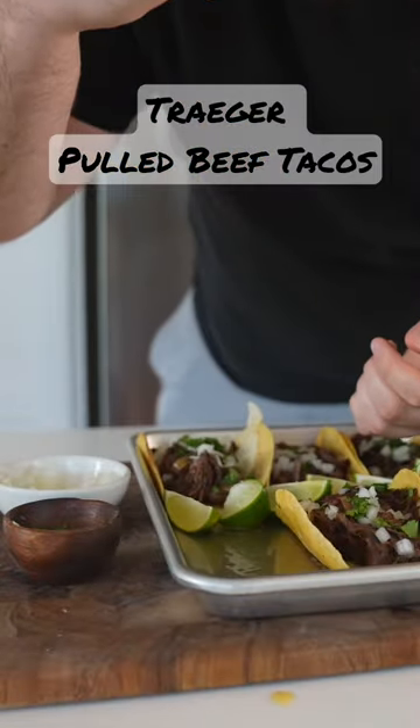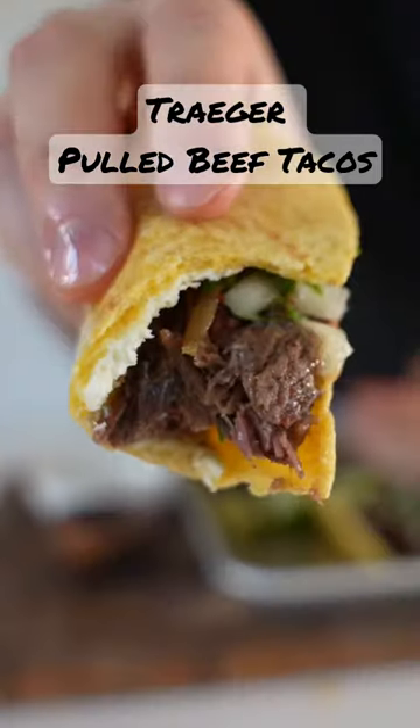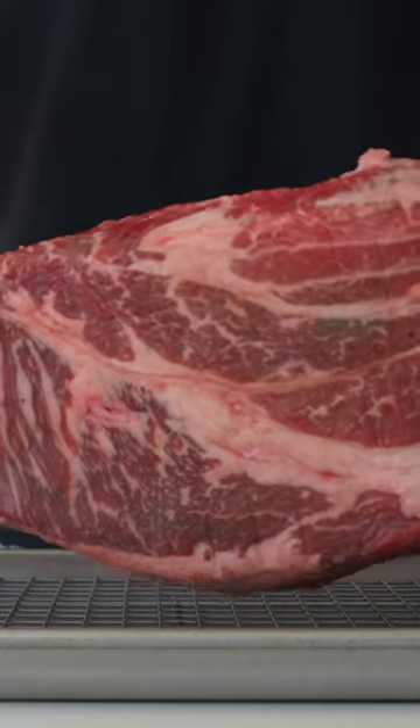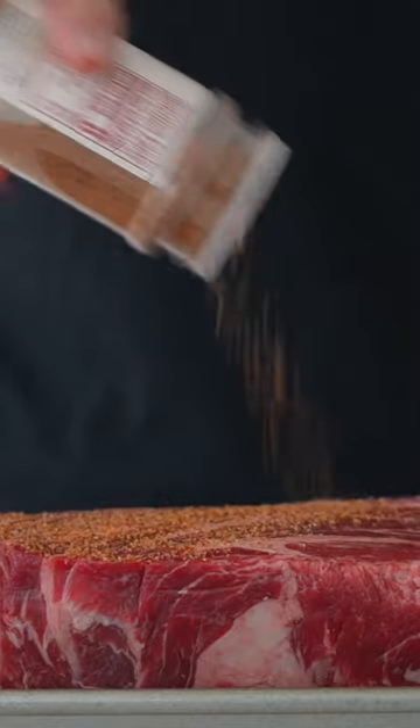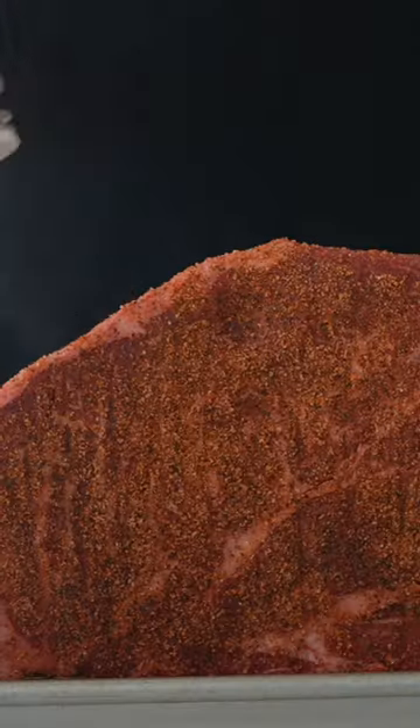Let's make Tex-Mex pulled beef, perfect for tacos or anything else you can dream up. You've heard of a Mississippi pot roast? This is my spin — I call it a Texas pot roast. You need a three pound chuck roast, the more marbling the better, and some beef fajita seasoning.